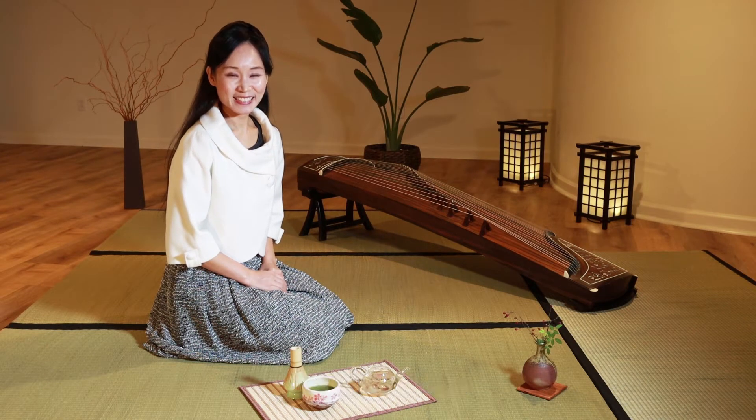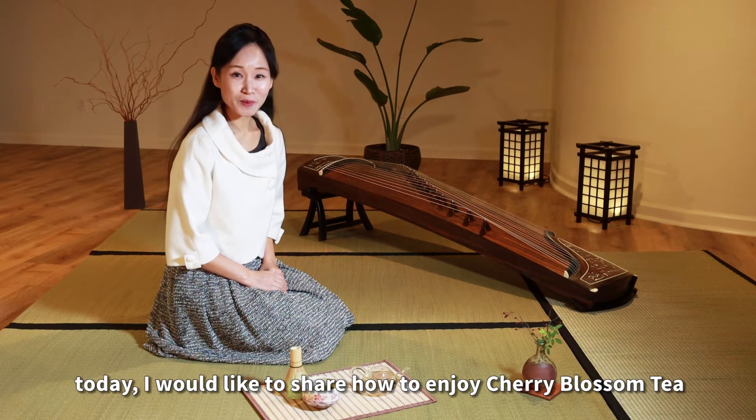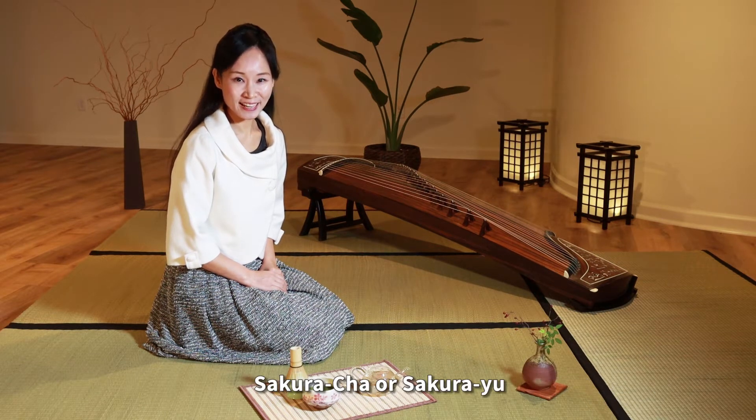Hello my friends, today I would like to share how to enjoy cherry blossom tea. It's called sakura cha or sakura yu in Japanese.